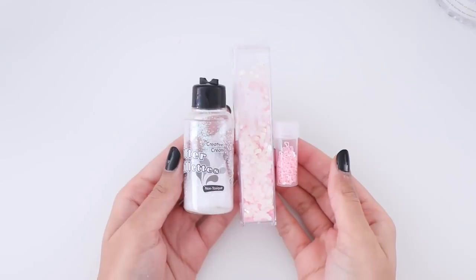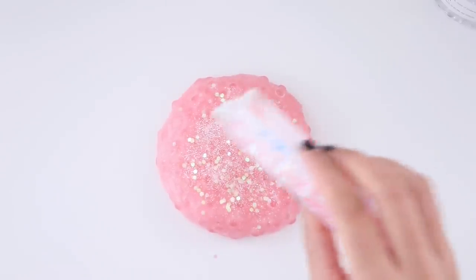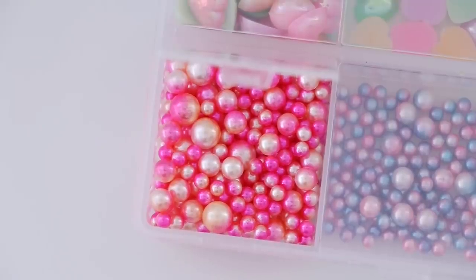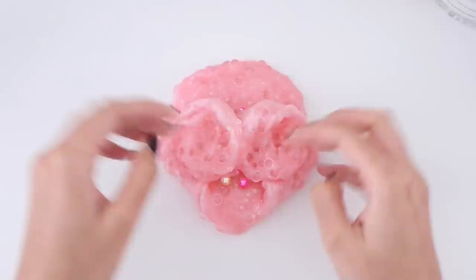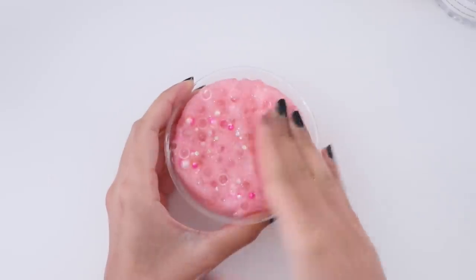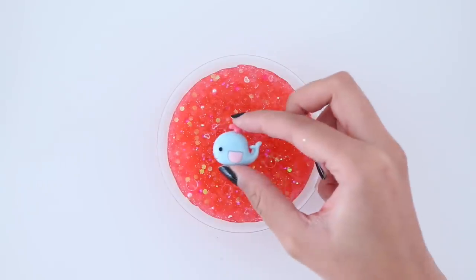Whenever I make fishbowl slime I love adding in glitter because it really gives the slime dimension — it really makes a difference. So I'm adding in some fine iridescent glitter and then some pink chunky glitter. I also thought it would be really cute to add some pearls into the slime. Once you're all done you want to put your slime in an airtight container so it can clear up. I know the slime looks slightly darker in color — that's because I did end up adding in a few more drops of the food coloring.